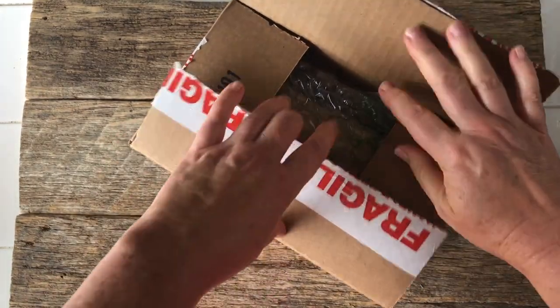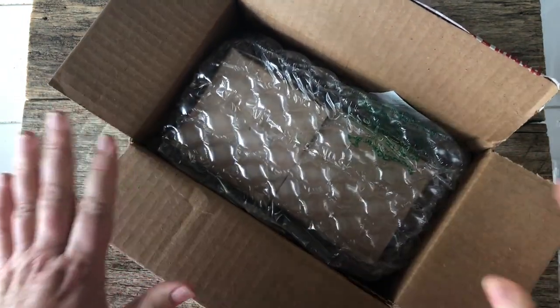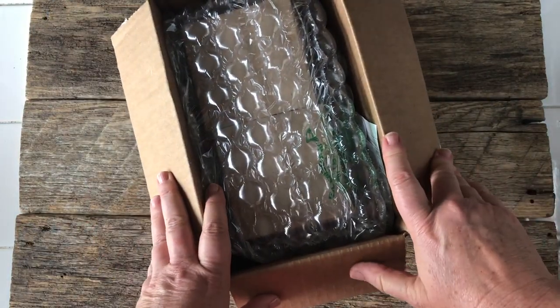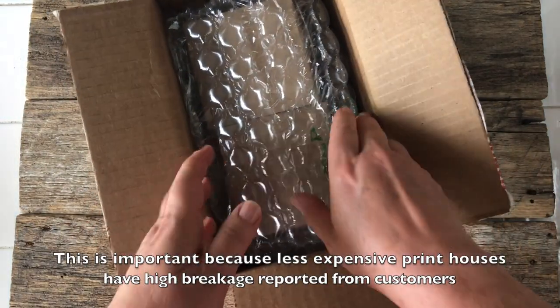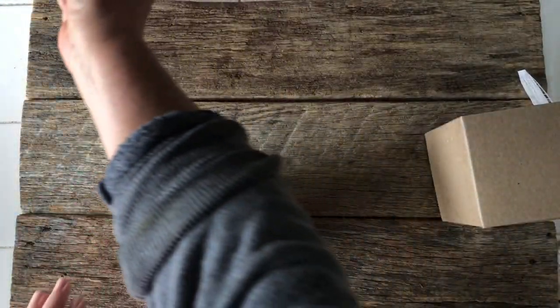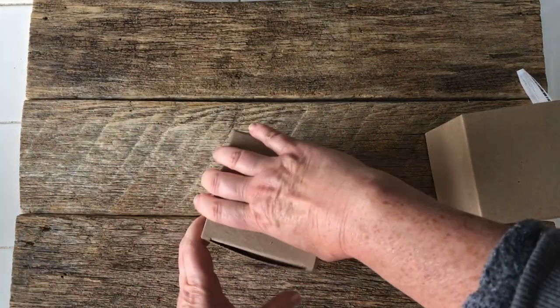You see all this merchandise online and you wonder, well, what is it really like? I wanted you to see the care and attention that goes into the packing. These two mugs each come in their own boxes and they're also bubble wrapped. They're good heavy-duty cardboard boxes.